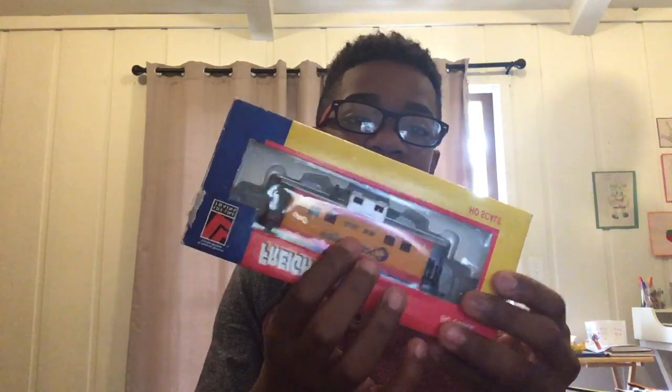It fell in water — we have fish over here and it fell in the fish tank, so Carter just fished it out. Next is a Chessy System caboose. The top is silver, it's got a sunset look on it.